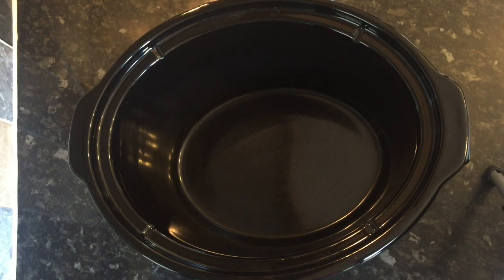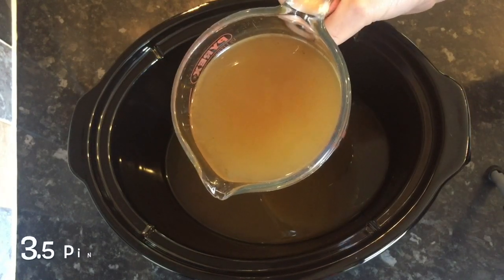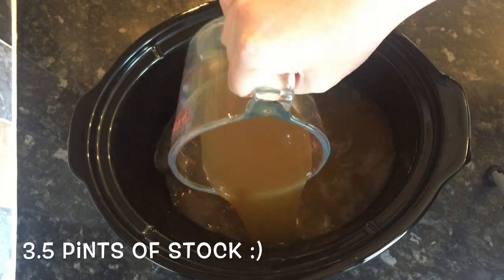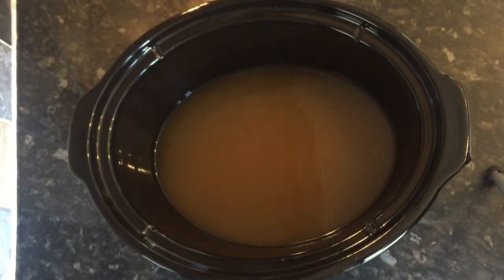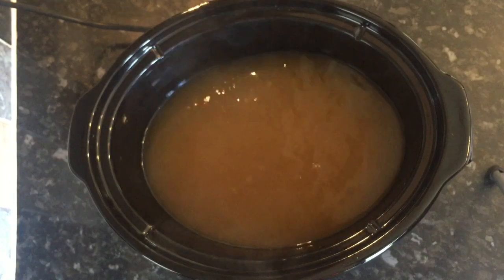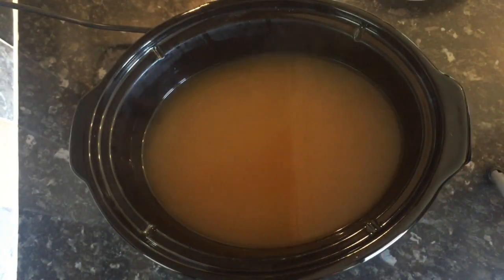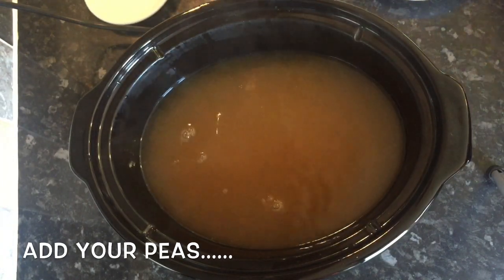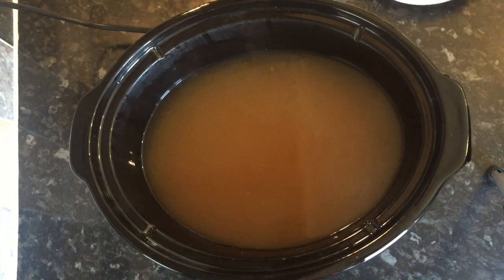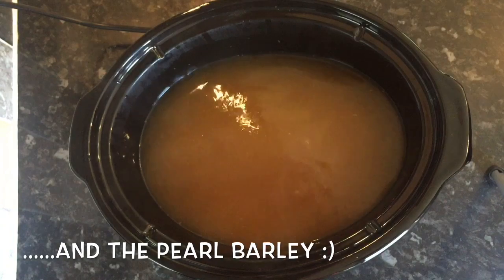The first thing you want to do is get your slow cooker on to high, then start adding your stock. If you don't like lamb stock, you can use vegetable or chicken — but traditionally it would be made with lamb or mutton stock to give it that lamb flavour. Fill it about three quarters of the way up, then drop in your peas, pop your barley in, and give it a wee stir round.